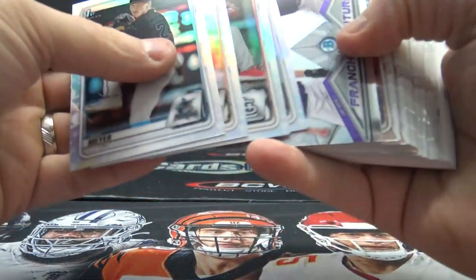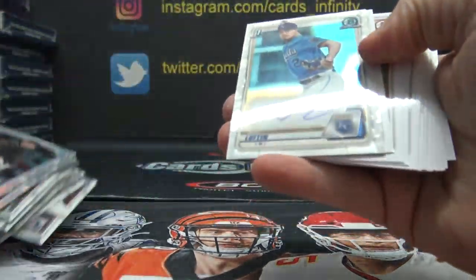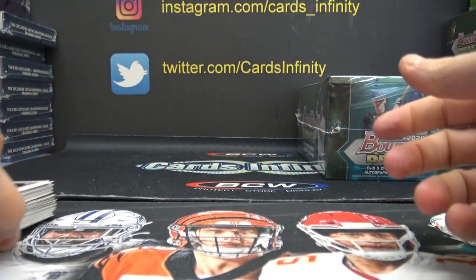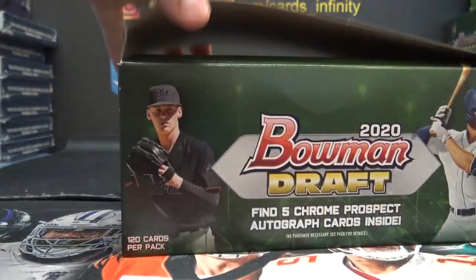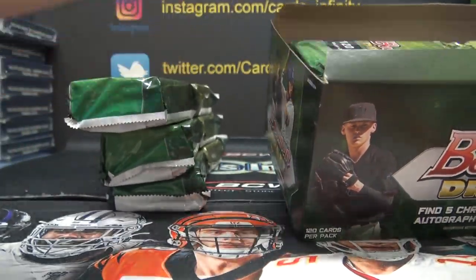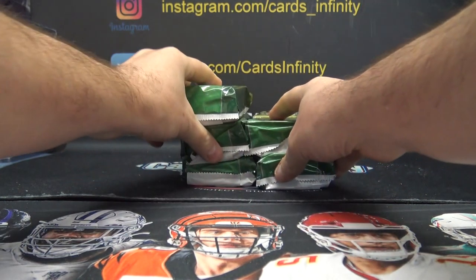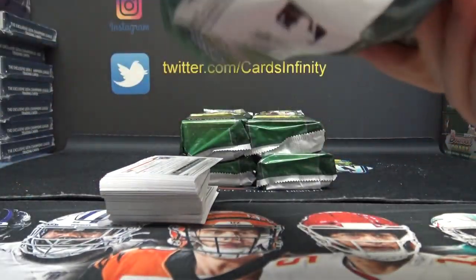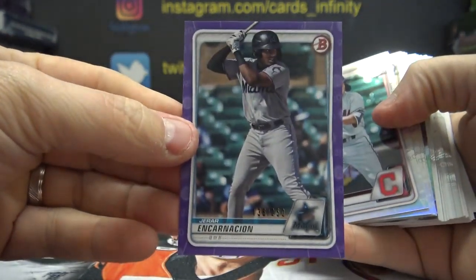And the last autograph from this box will be Nick Lofton. And they're two big stars. And base. Alright, let's bring it on home — bring it on down to Somerville. Just base. She got a purple Gerard Encarnacion numbered to 250, paper.